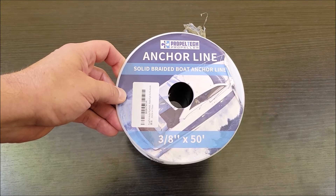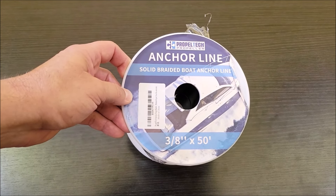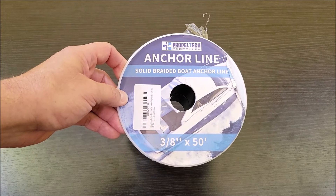We have two anchors on already, but if you own a pontoon boat you know you can't have too many, because when the wind starts blowing it will drag you around everywhere. So this one is going to be put also on the pontoon boat.